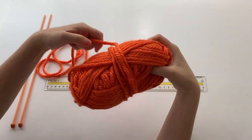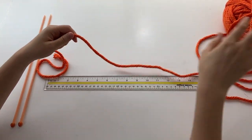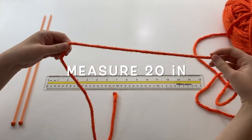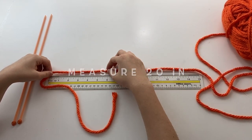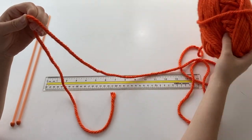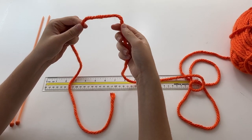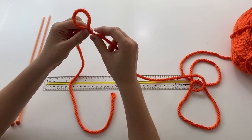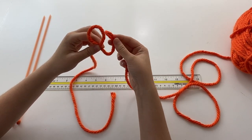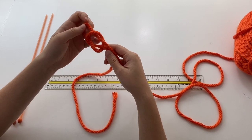First, what we're going to do is unwind our yarn. When we unwind it, we want to take out enough to measure 20 inches so that we have enough to make our stitches. Then, taking the side that's attached to the ball of yarn, we're going to do a loop — I'll do that again — a loop, and then take another loop and come in through the back, and pull.